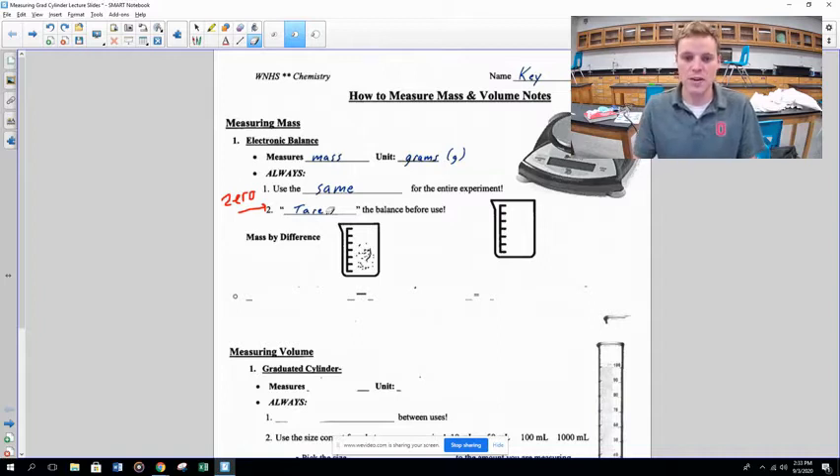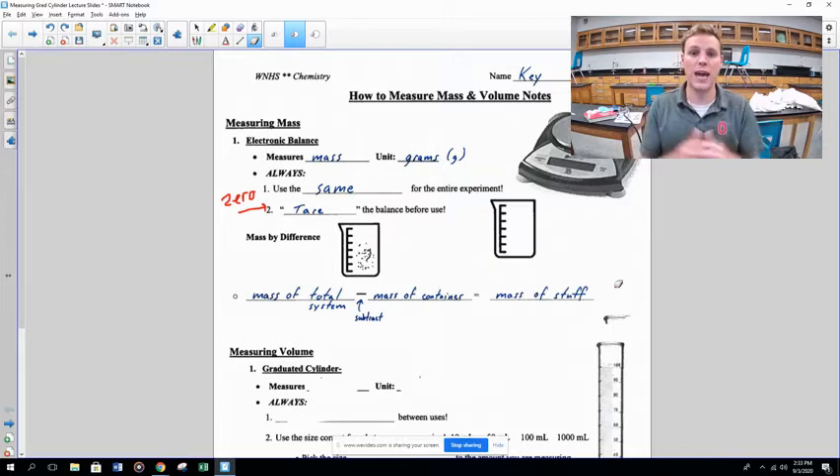Now we need to talk about mass by difference. Let's say you have a beaker with stuff in it at the end of the experiment and you want to find the mass of just the stuff inside. If you find the mass of the total system — beaker plus stuff — and subtract the mass of the container alone, you can find the mass of just the contents.